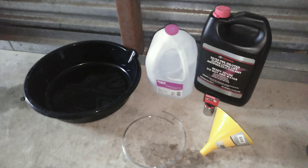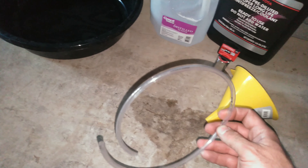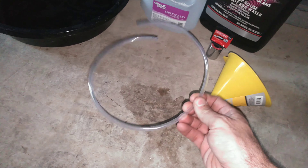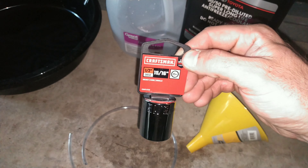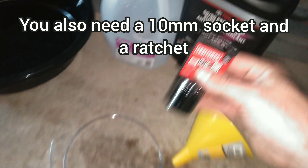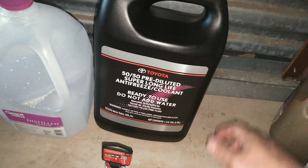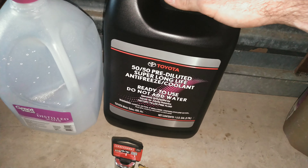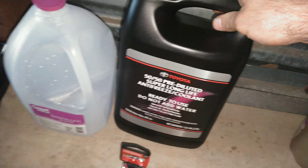Here are the items you're going to need for this. You're going to need a funnel, and about two feet of tubing that is one fourth inch inner diameter — this stuff is like 15 cents a foot at Ace Hardware. You're going to need a 15/16th inch socket. You're going to need a gallon of Toyota antifreeze. Make sure it's the pink 50-50 super long life antifreeze. Do not use the green universal antifreeze they sell at auto parts stores.